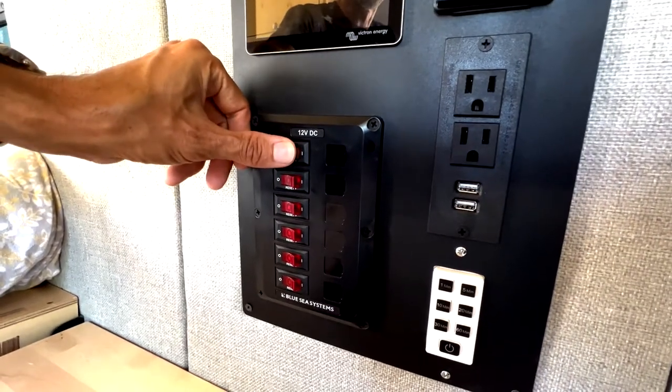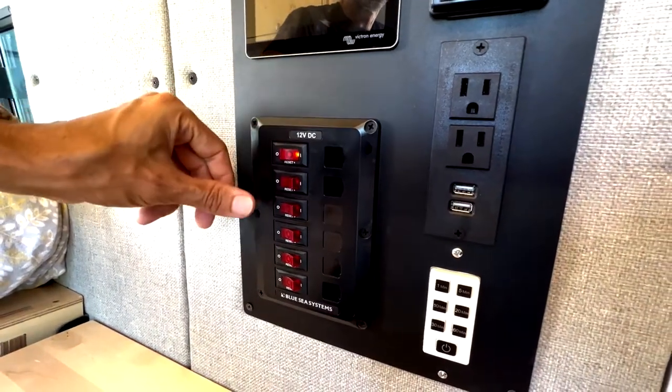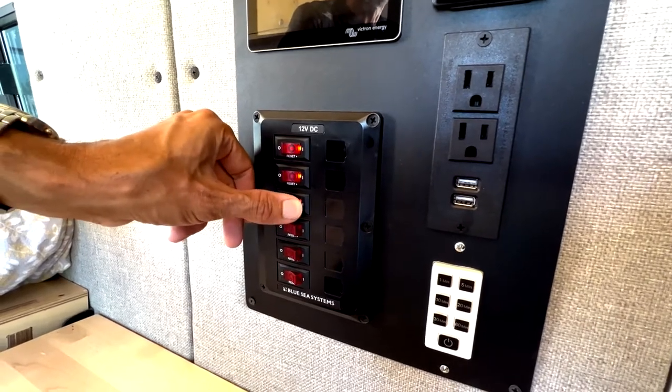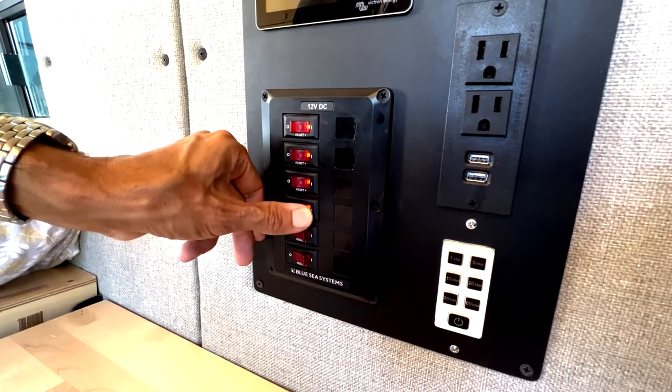On the switch panel we have controls for LED light strips, our water pump, USB ports in the back, and our refrigerator.